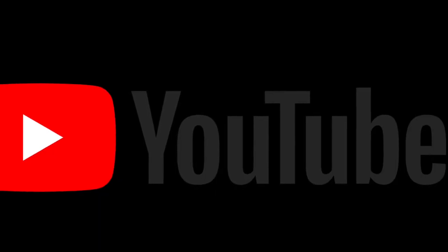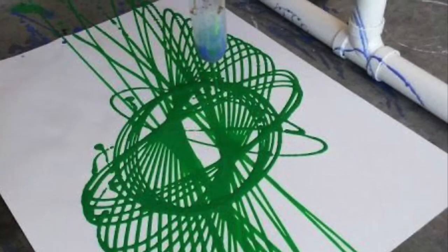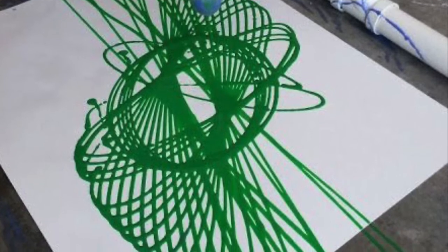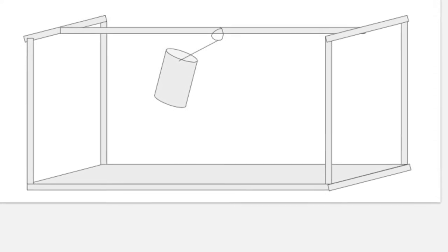I gained lots of inspiration for my machine through YouTube videos. For the first day of designing, I looked online for other Rube Goldberg machines and noted any mechanisms that fit the criteria. I was really inspired by pendulum painting because I had seen videos of them at home and I wanted to do the same. Throughout my design phase, I made sketches before creating a final design on Google Slides shown here.